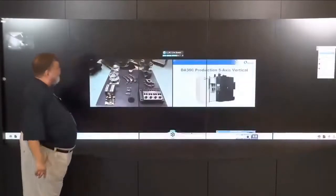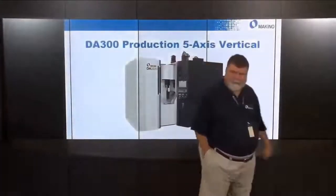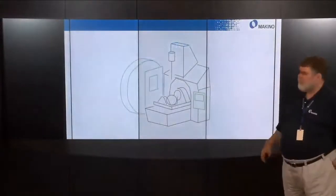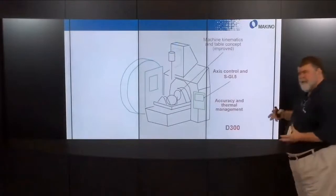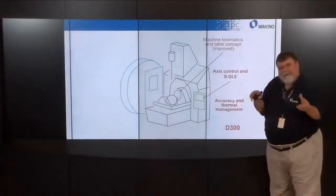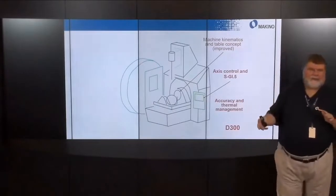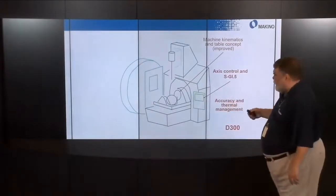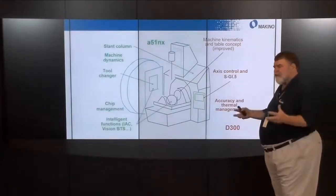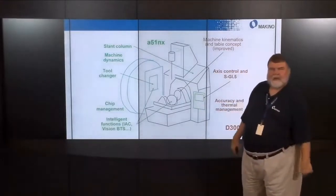Let's talk about the DA300 features and how they came about. We took the best features of the D300 machine — the tilt rotary table, five-axis and SGI control, accuracy and thermal management — and added the productivity features of the horizontal A51NX, probably the most popular horizontal machining center in the market today.